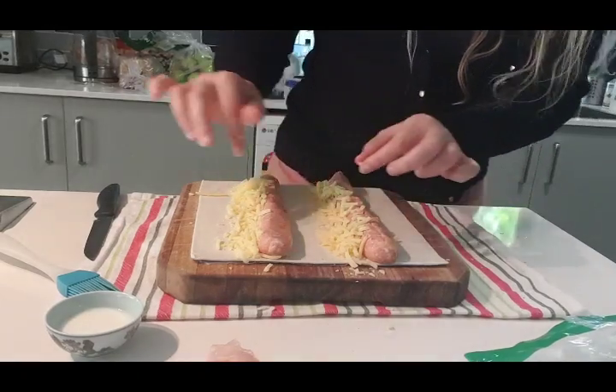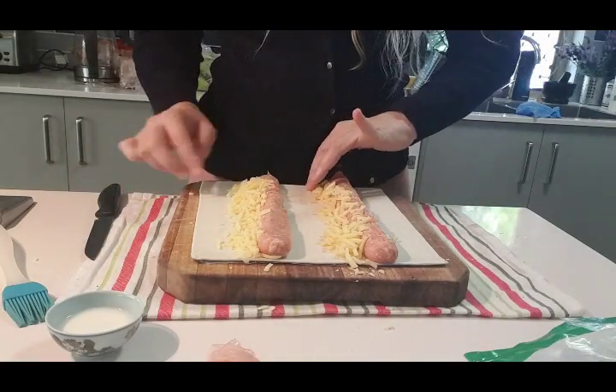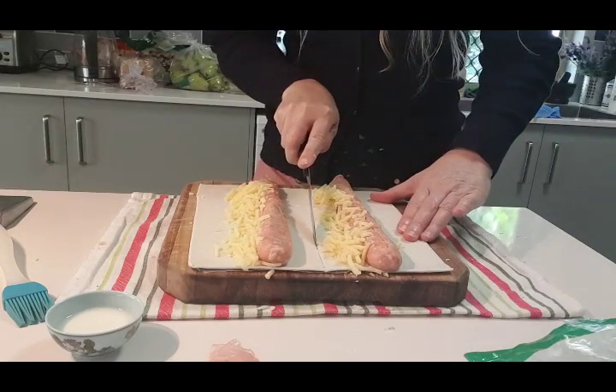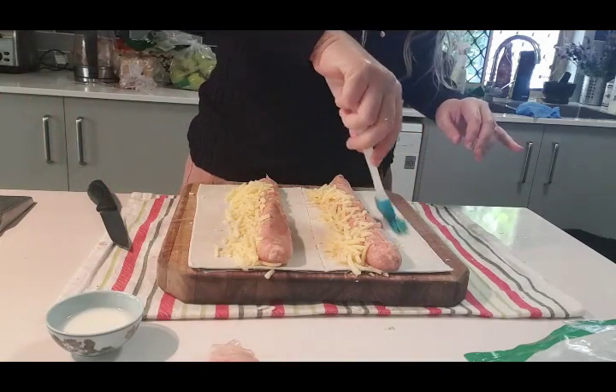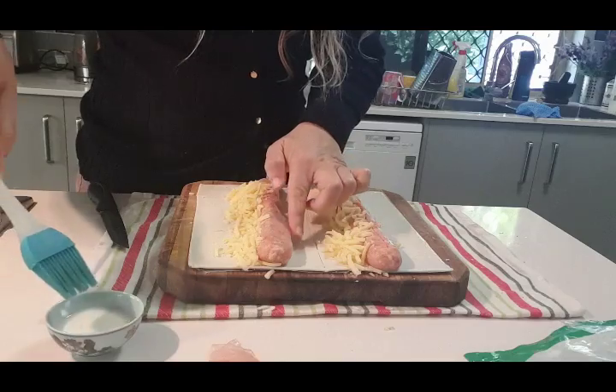You're going to need your pastry brush and a little bit of milk. First, decide roughly where the middle of this sheet of pastry is. You just cut down there like that, and wet that pastry with a bit of milk — it makes it sticky, it kind of acts like a glue.